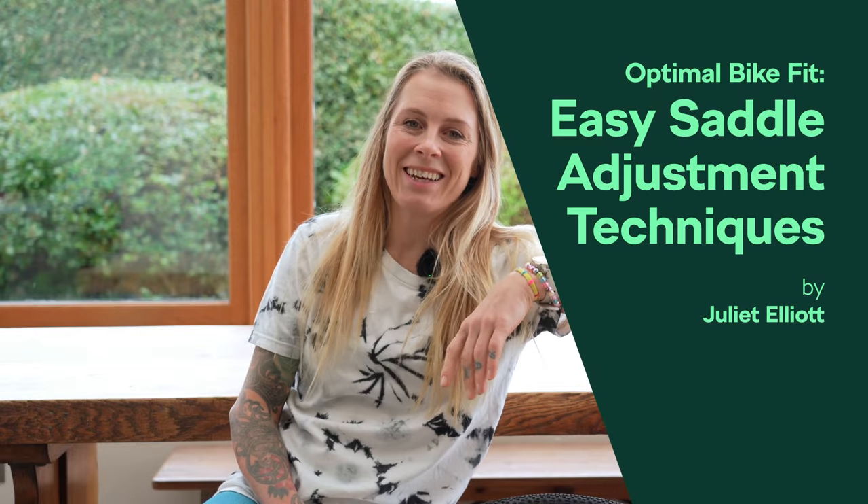Hello, Juliet Elliott here for We Love Cycling. I've got my lovely gravel bike with me and today we're going to be taking a look at how to quickly and simply set the correct saddle height on your bike, whether that's a road bike, a gravel bike or anything performance oriented where you want to get the maximum pedal efficiency and be as comfortable as possible.